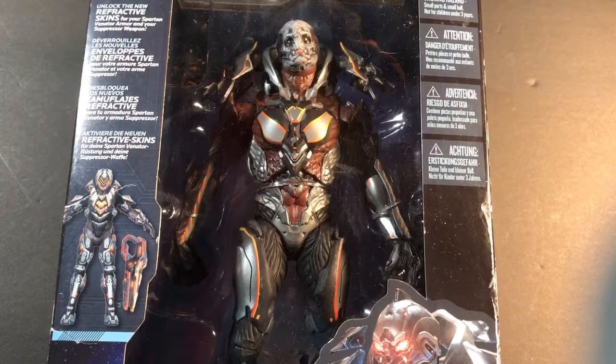Hey, what's up guys, the one and only here and I'm back with another video. First I'd like to say Merry Christmas to everyone watching this video, though it may or may not be after or late as the time of the posting of this video. Anyways, getting on to the video — today I have another video and today we're going to be doing a review on, as you can see, the Halo 4 McFarlane Didact figure.